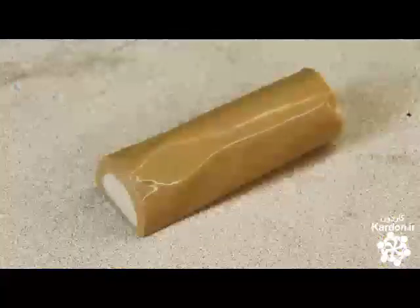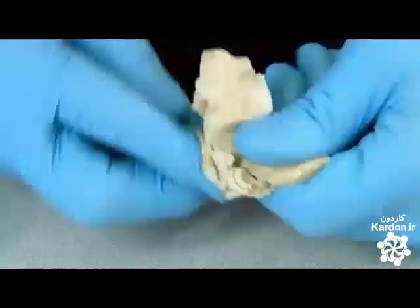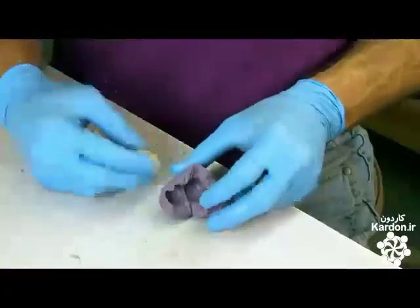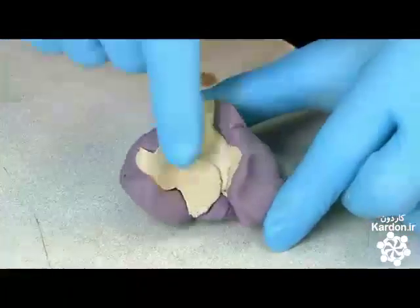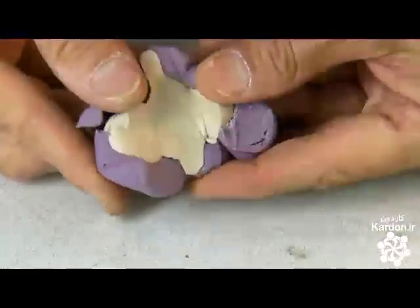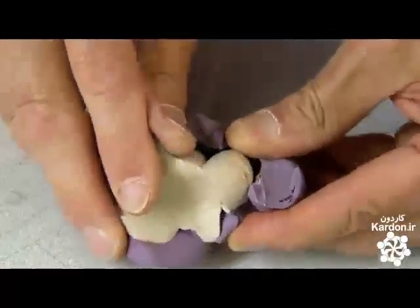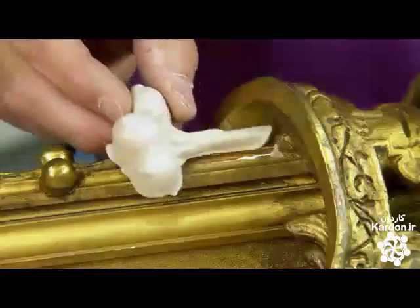He'll use wood epoxy for that. Like the dental impression rubber, it must be mixed thoroughly to activate it. He presses the epoxy into the contours of the mold, pushing it from one end to the other. This will prevent air from becoming trapped in the casting and compromising its integrity. After a ten minute cure, the epoxy casting is ready and he extracts it from the mold. He examines the detail and confirms that it is an exact reproduction.